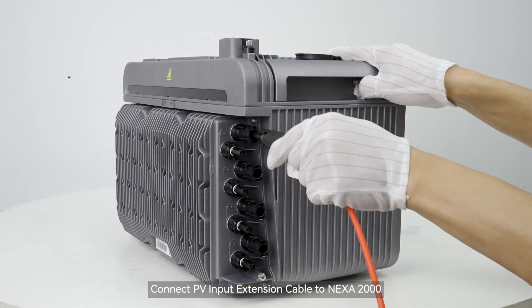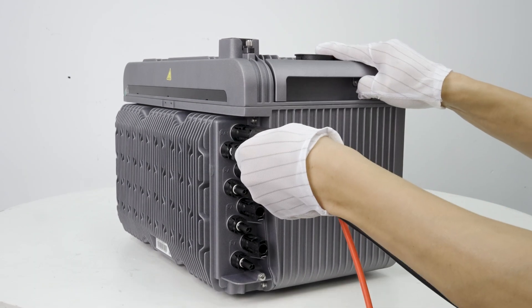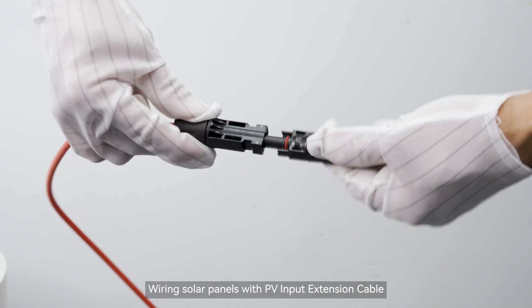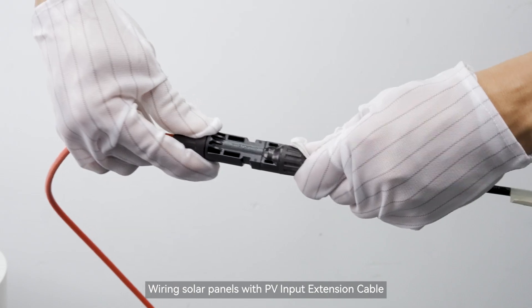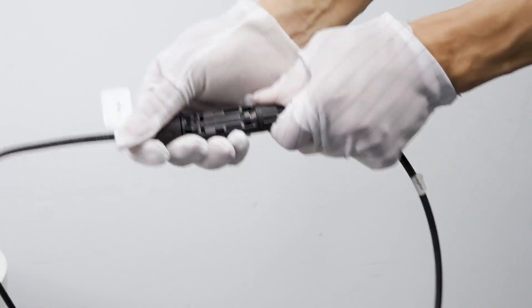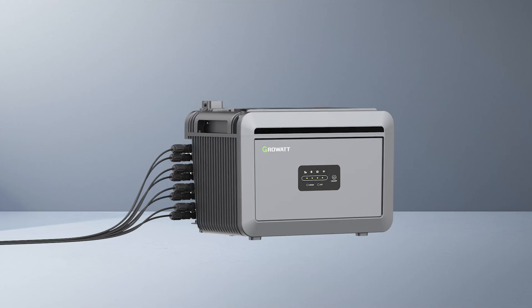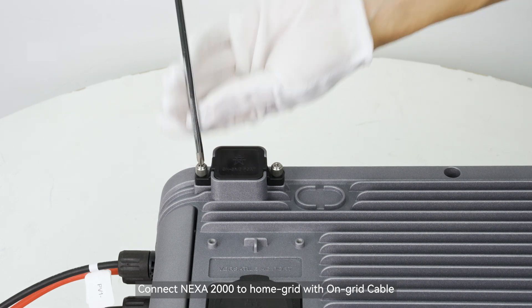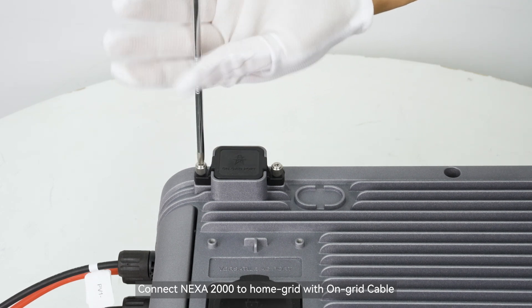Connect the PV input extension cable to the NEXA 2000. Wire the solar panels with the PV input extension cable. Then connect the home-grid cable to the NEXA 2000.